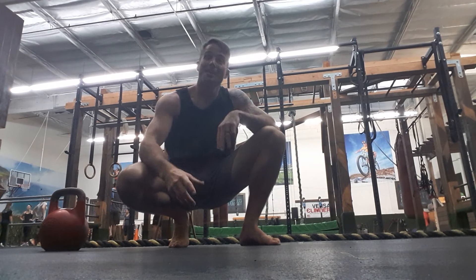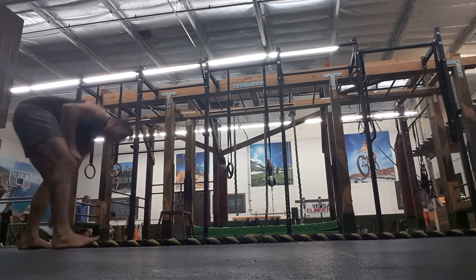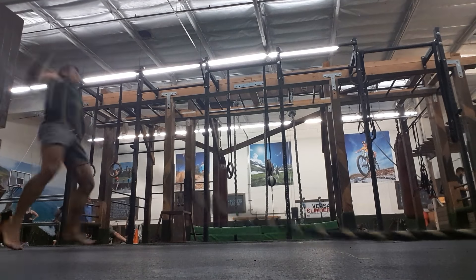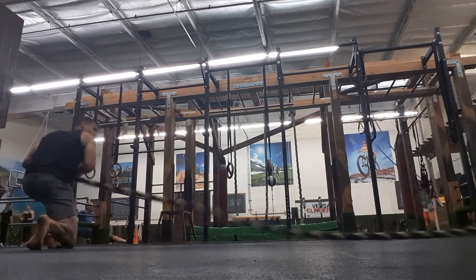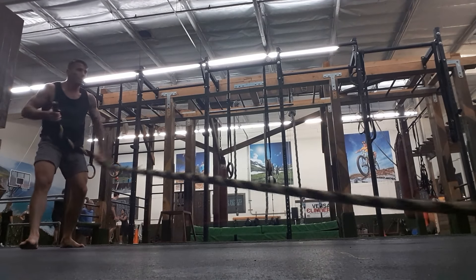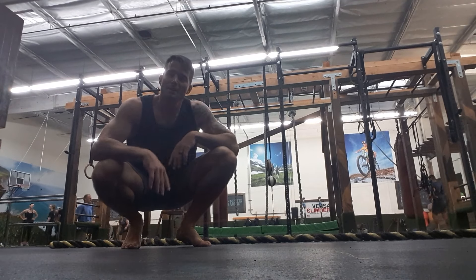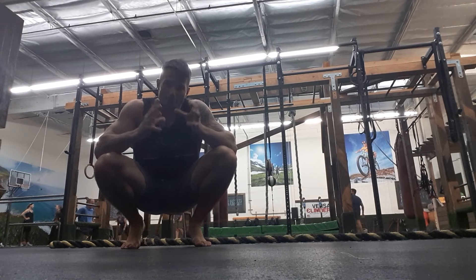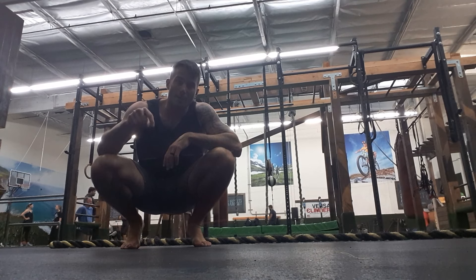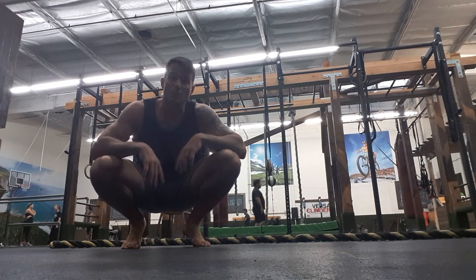Then you'll move into some explosive work with the rope, starting with kneeling arcs. On that one I'm doing about three to five reps on each side within that ten-second period of time, with fifty seconds of rest. Check the layout of the workout down below — you're going to do seven rounds on this one as well.